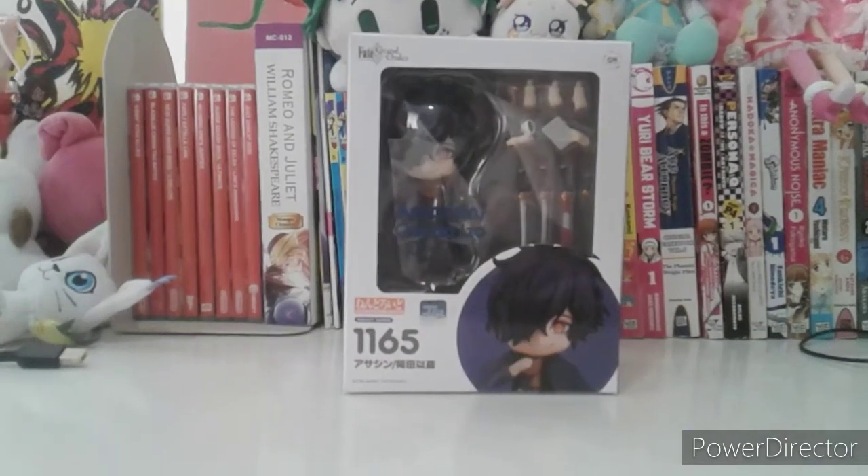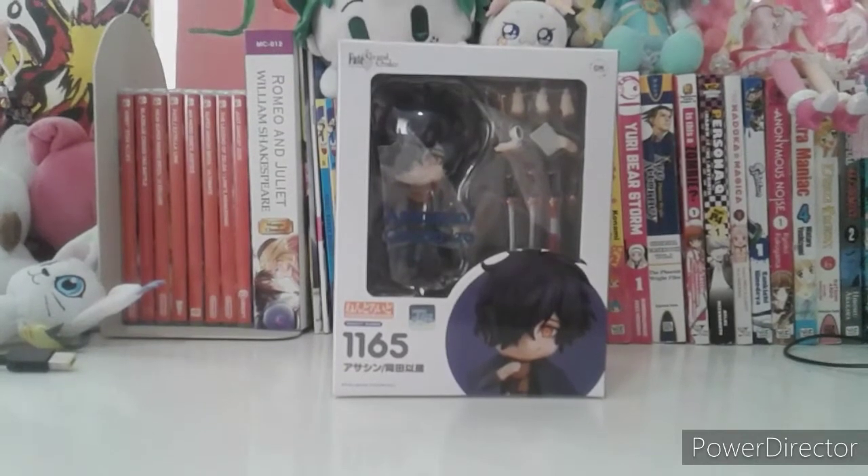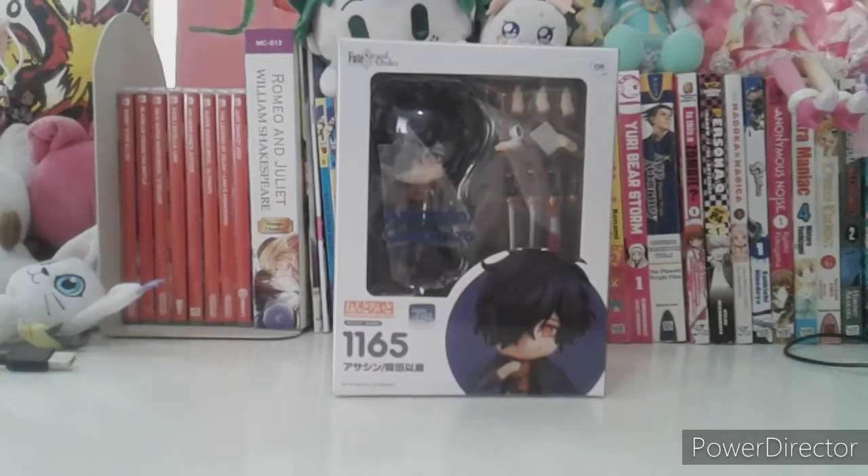Hello everyone, this is Kathleen Miria here. Welcome back to my channel. Today I'm doing an unboxing of Okada Izo from Fate Grand Order.